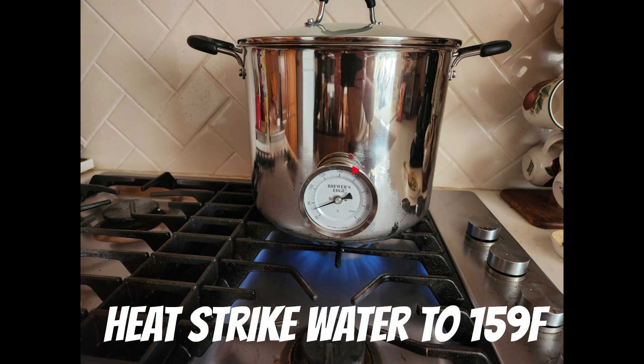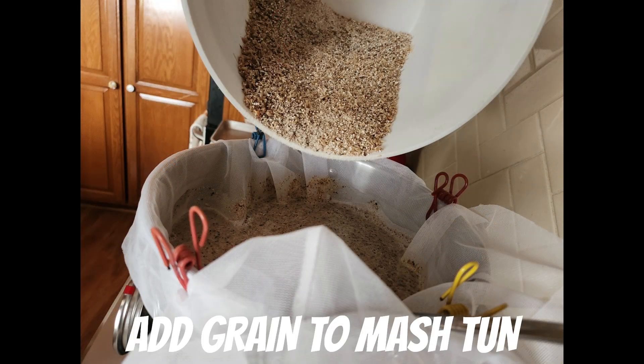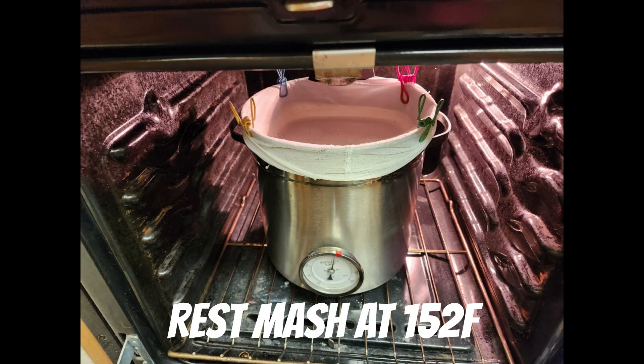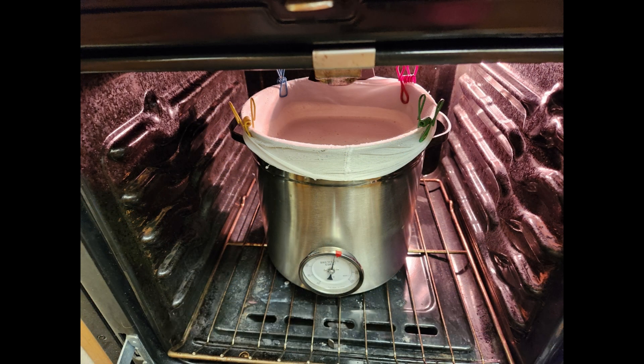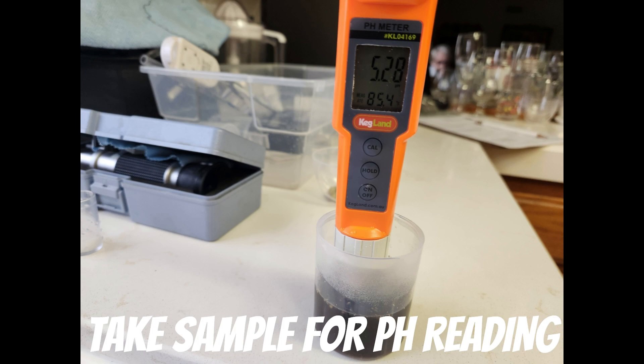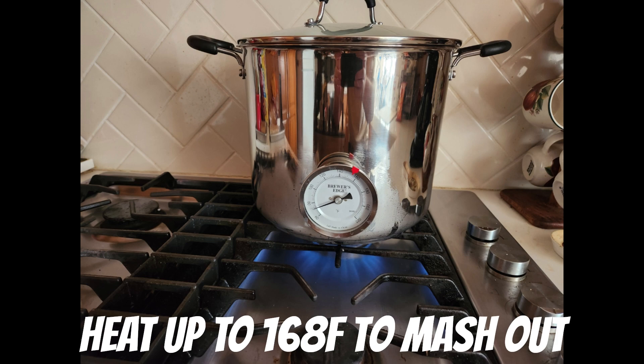Fill your kettle with two gallons of water and heat it to 159 degrees Fahrenheit. Add the grains to the water, stir well to avoid clumps and to maintain temperature. I place the kettle in a warm oven and let it mash for 60 minutes. Stir occasionally and check the temperature to ensure it stays consistent. I also take a pH reading at the beginning of the mash. During the last 10 minutes, raise the temp to 168°F to mash out.